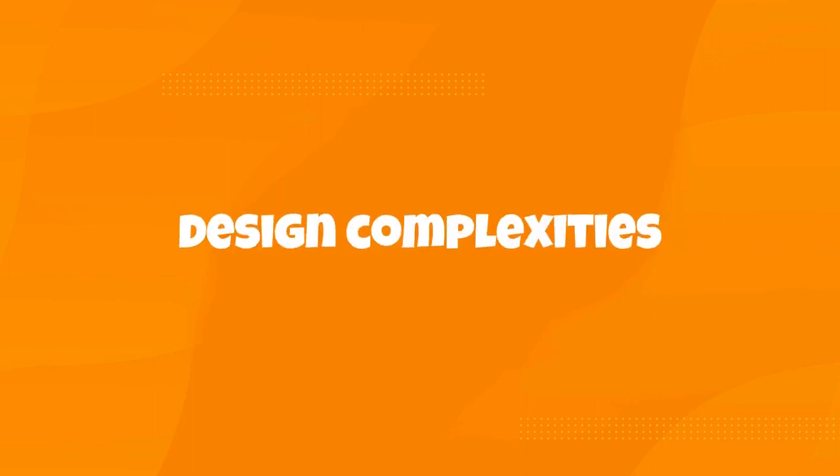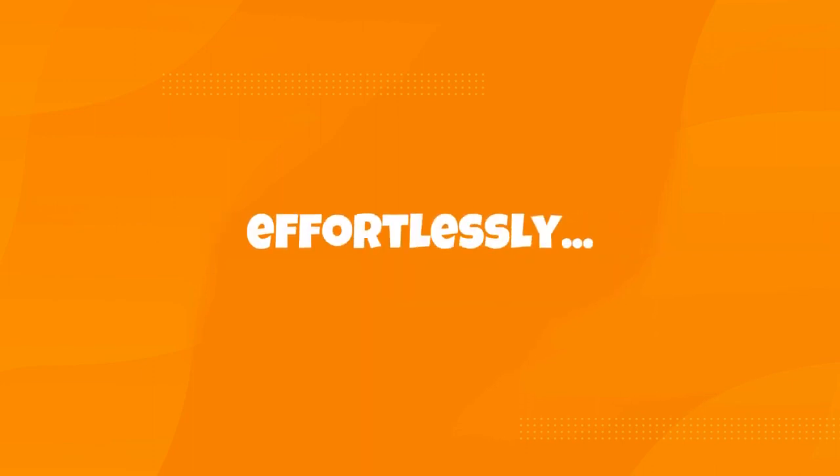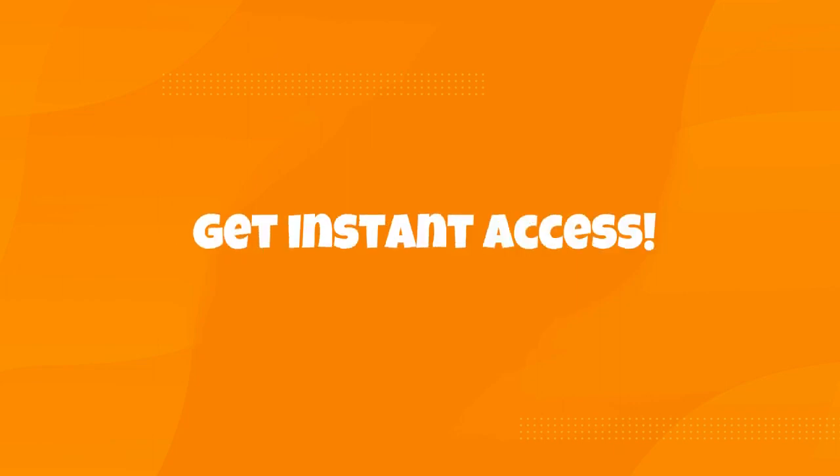Stop struggling with design complexities. Unlock your creative potential effortlessly. Click the buy button below to get instant access.